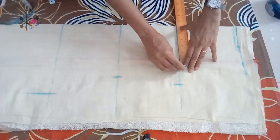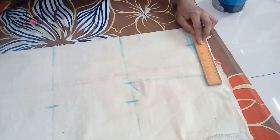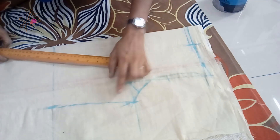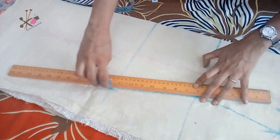From the shoulder on the chest line we take one inch lesser than the shoulder, join it, and shape the front armhole. From the side also you join.